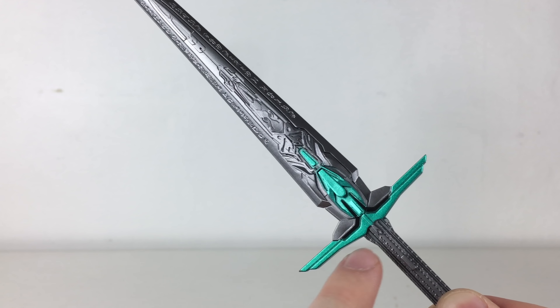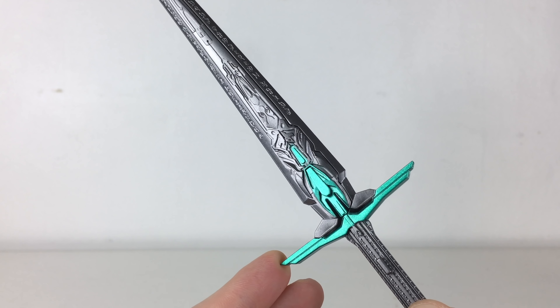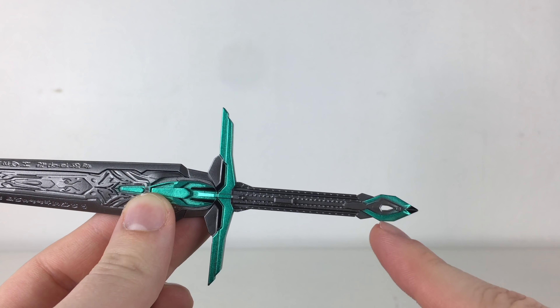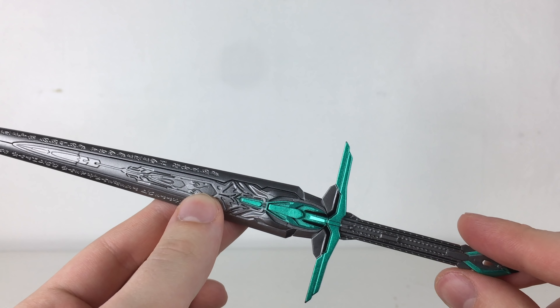We've also got that same metallic green and bluish type of colour scheme on the handle of the sword, which looks really awesome and is very reflective. Turning down to the handle, we also have some amazing sculpted detailing with some very nice subtle green paint apps on the end of the sword to give it an extra sense of detailing.